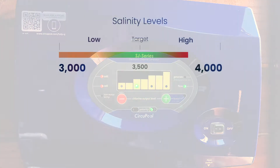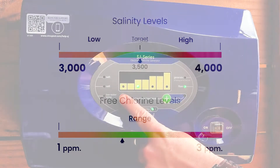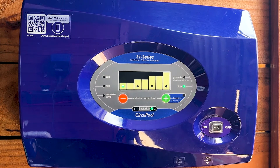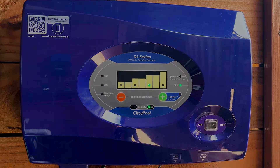In addition to checking for salinity, every pool needs to maintain a proper free chlorine level. This should typically remain between 1 to 3 parts per million for proper sanitization. This is achieved by setting your system's chlorine output to match your pool's unique needs.